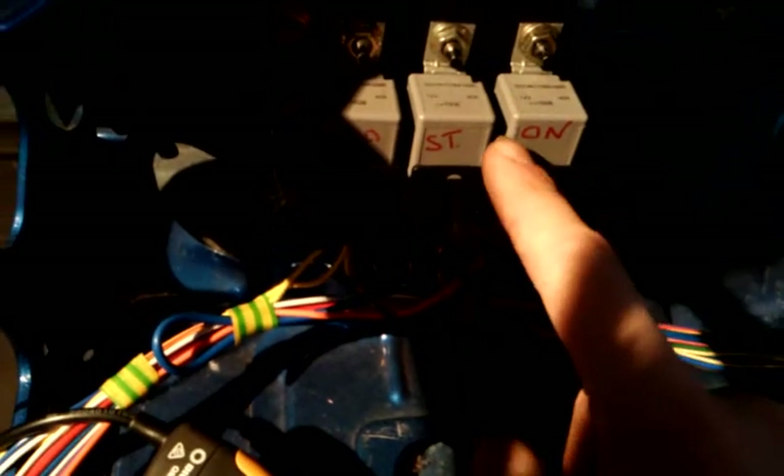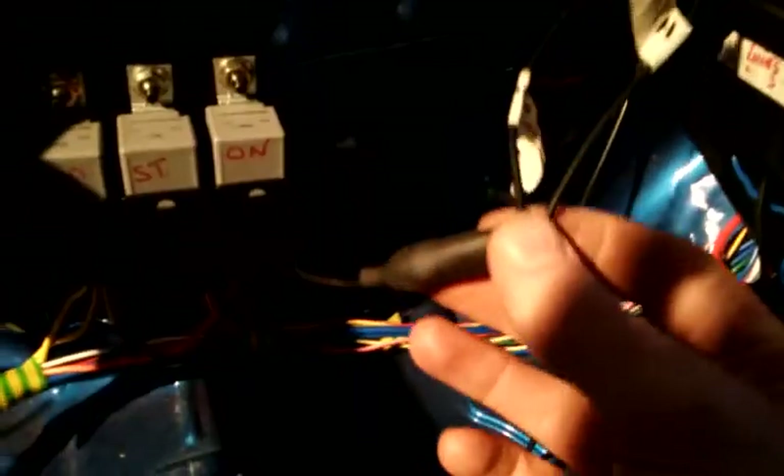I've got these three relays down here which power the fuel pump, ignition coil, etc. That's the starter solenoid. I can give you a little demo. At the moment I've got this power probe connected to the main feed into the engine bay fuse box — excuse the birds nest.